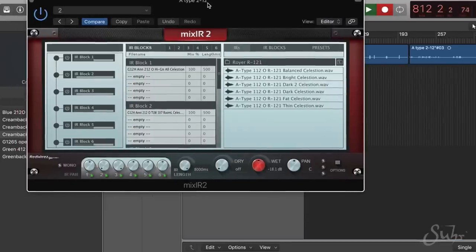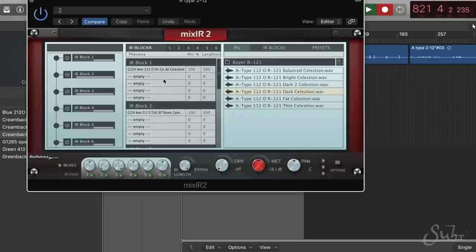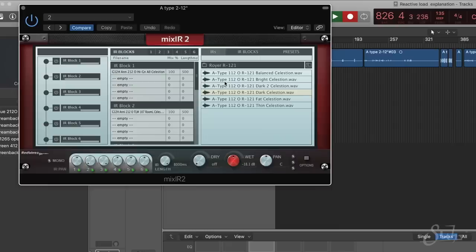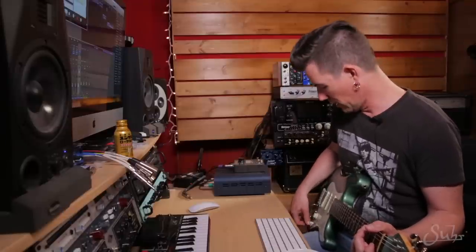I just wanted to demonstrate the effect of impulse responses and how different IRs can have a huge impact on overall guitar tone. Right now I've got a few different ones dialed up as presets within Mix IR2 — an impulse response hosting plug-in from a company called Red Wires. It has a great file hierarchy system that easily allows you to load impulse responses and pull them into IR blocks, making it incredibly simple to combine and blend IRs. Right now I've got an impulse response of a Celestion G12H Anniversary loaded — actually three mics blended — in IR block one, and IR blocks two and three are a stereo pair of room mics.